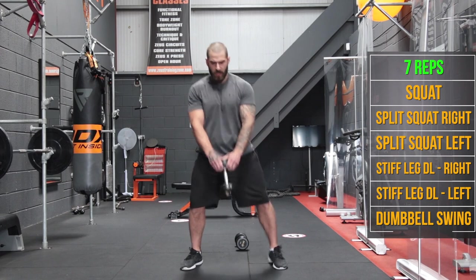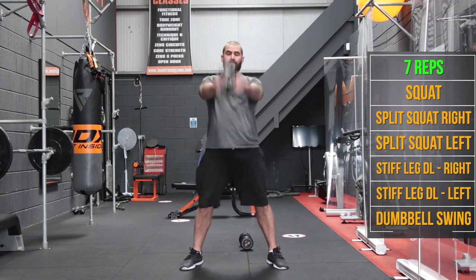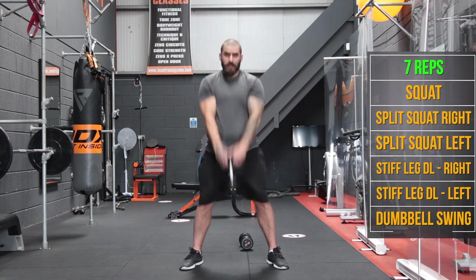7 swings — going for 7 reps of the kettlebell-style dumbbell swing.